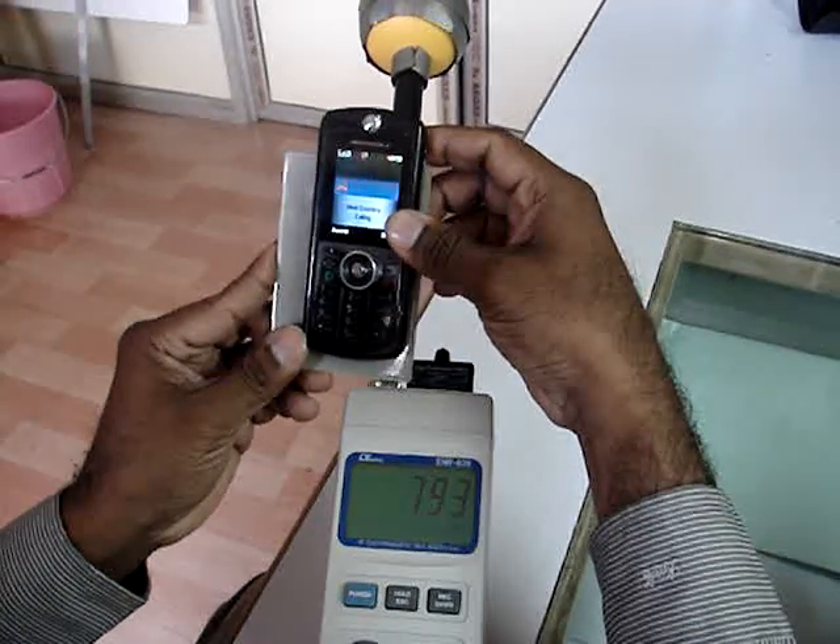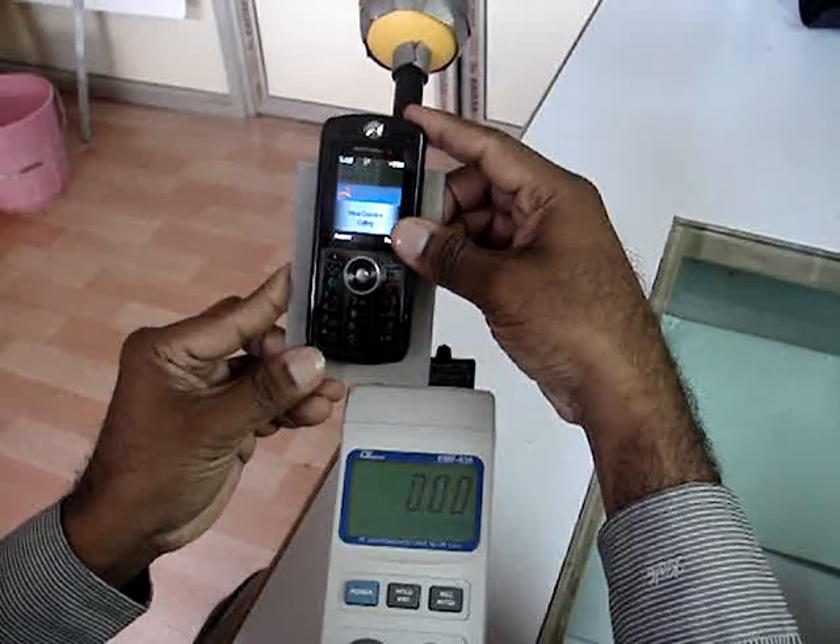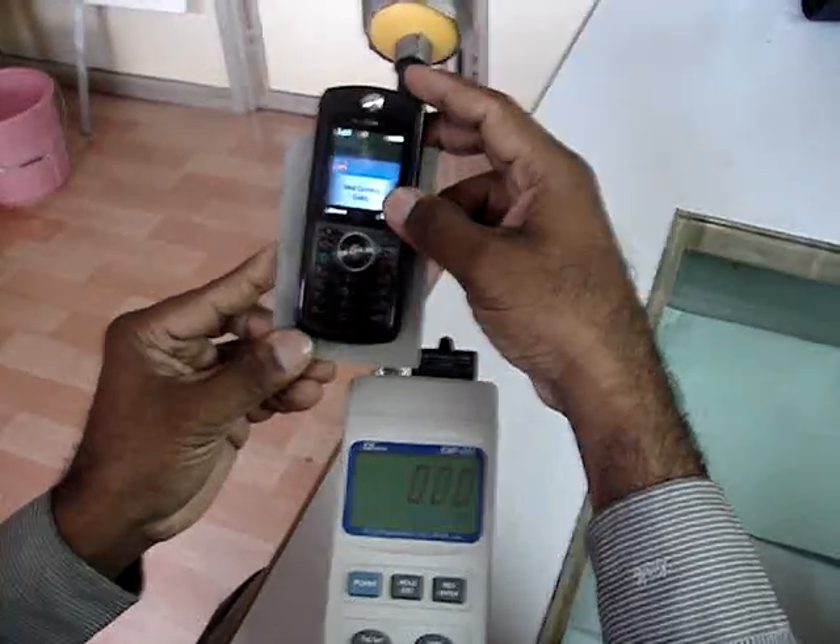Again, if I put it back, the radiation reading will slowly come down to zero and has reached zero. This is how it works.